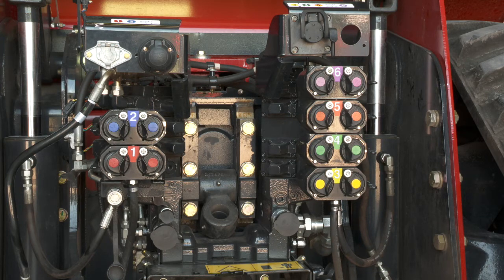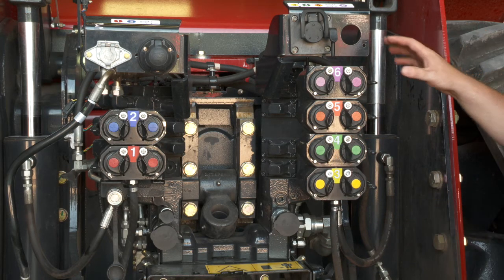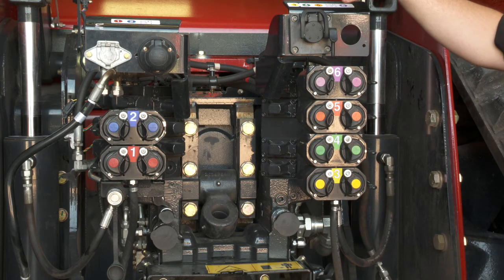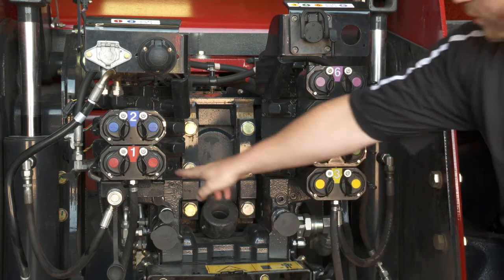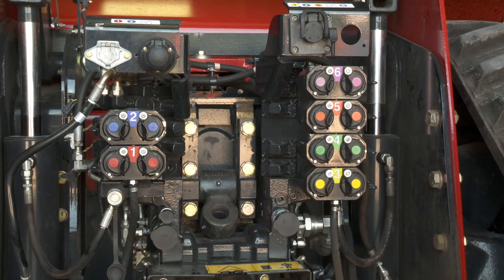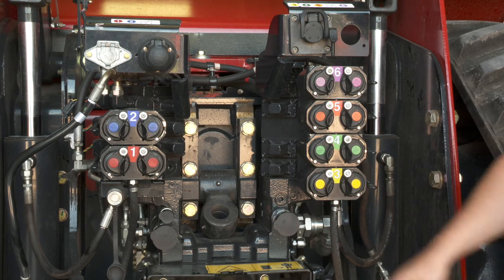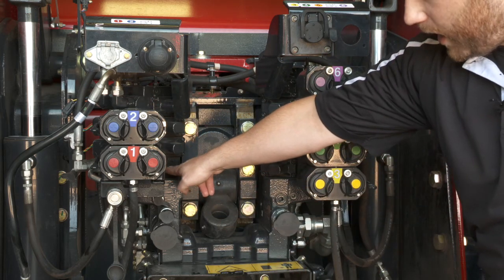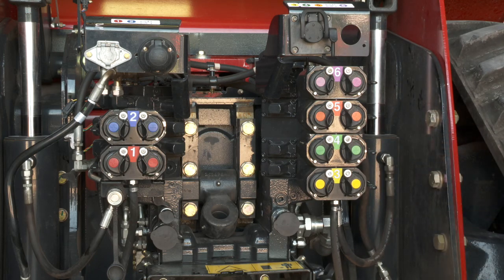One thing to note about this specific configuration: this is showing a six remote valve configuration with trailer brake and three-point hitch. This specific configuration is not available from the factory due to very low take rates. To get trailer brakes and three-point hitch on a four or six remote valve stack, you would need to order the unit with the three-point hitch and then do a DIA kit to add the trailer brake if the customer needs it.